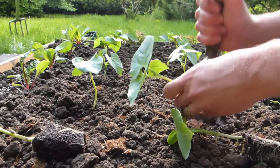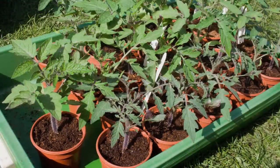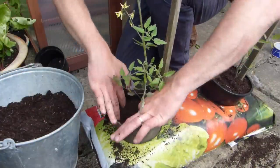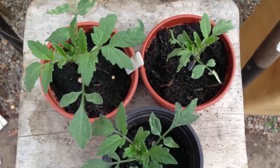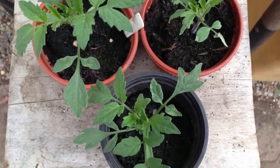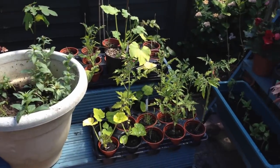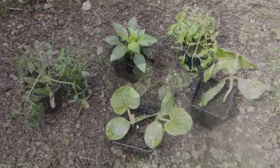Nevertheless, hold back a few spares under cover if you can, just in case. Tender plants like tomato need acclimatizing before planting outside — a process called hardening off. Position plants in a sheltered spot outside during the day for a short time. Gradually extend the amount of time that plants are outside over the course of a week or two, until they're staying out all day.